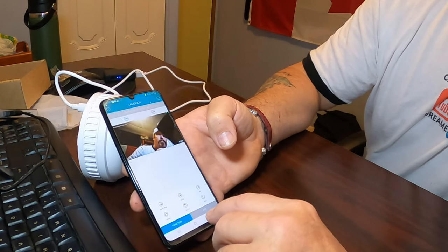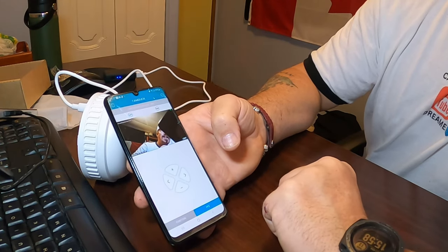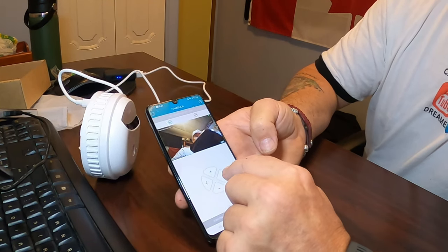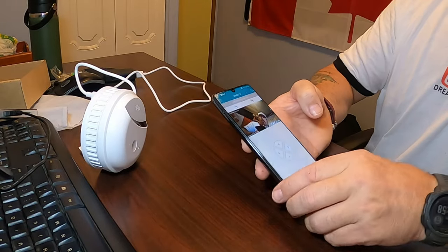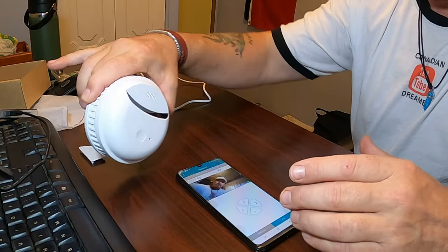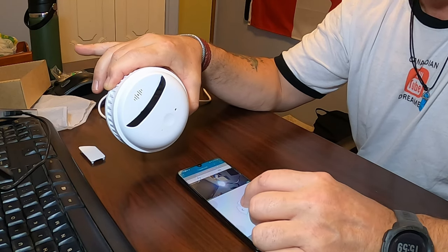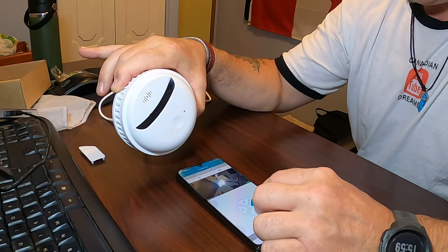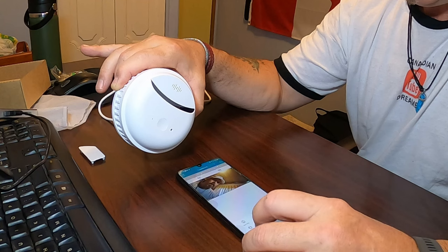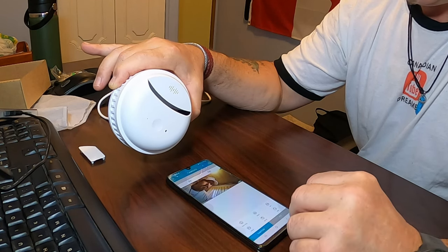Now, pan/tilt/zoom — you just hit PTZ and then you can turn the camera. You can see it actually turning on the desk — I'll set down my phone here and show you: see it rotating. Beautiful — there are a lot of different options, just look through them.